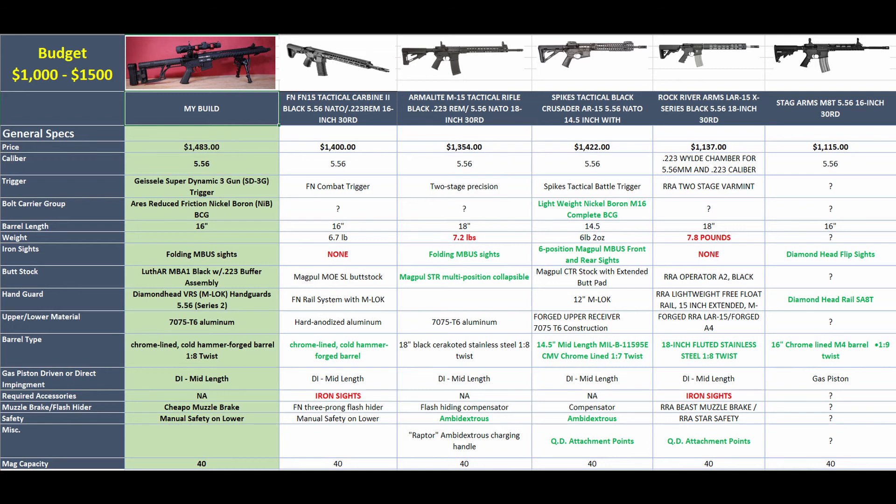I did not go under $1,000 because I wanted to stay in the $1,000 to $1,500 range to compare against my build. I'm not telling you to build your own AR — I just wanted to show what I did and say I'm really happy with it. If I were doing it today, I might look at one of these off-the-shelf options. You'll still need the same tools when you go to change barrels or do any work on these guns, so that cost doesn't disappear. I wanted to give you comparisons to help you start doing your own research.